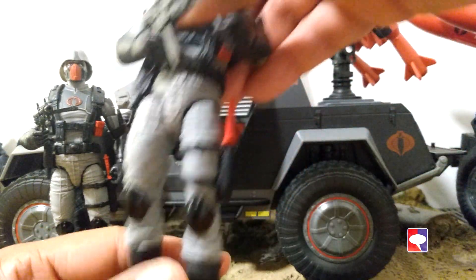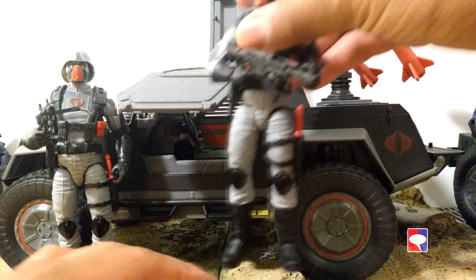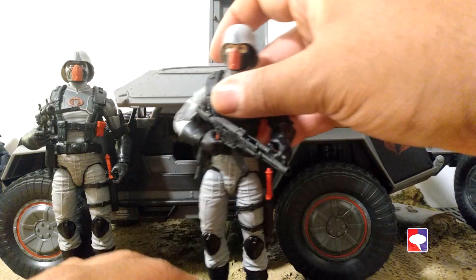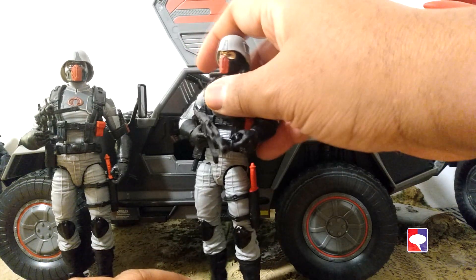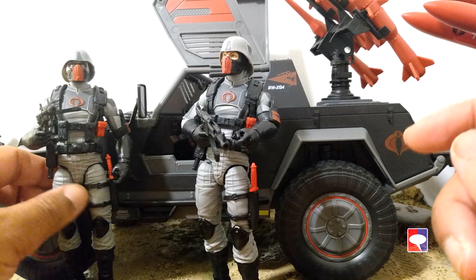It's fun to see that those old ways are still in the Classified line. Even though everything has been modernized, it still resembles the old troops and characters that we know. This Stinger is exactly the same way — it feels like the old thing. In fact, I've got a newer Stinger from 2021 and it just looks like a bigger version of that old Stinger.